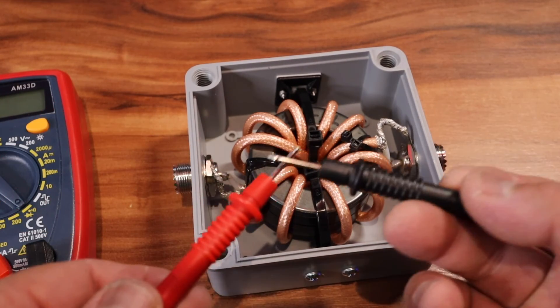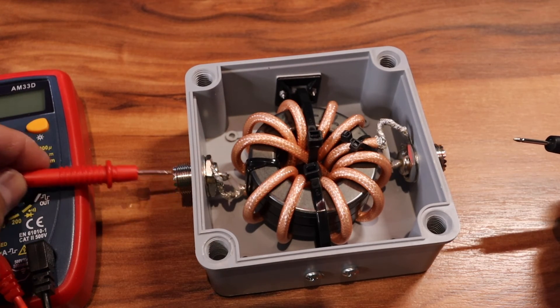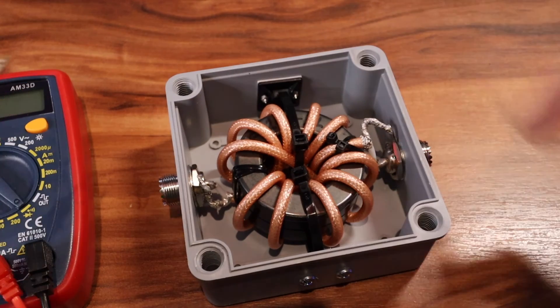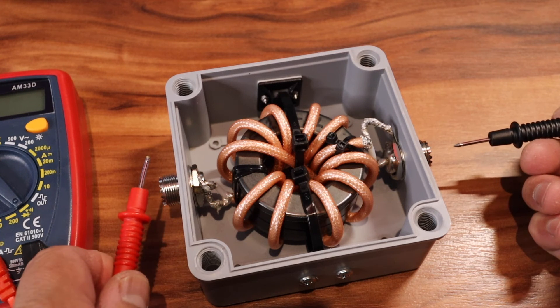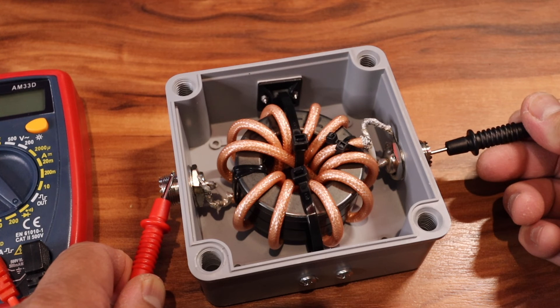Let's make sure this works. We're going to test center to center — that's good. Then we're going to test the shield, the ground — that's good. And we're going to test the ground to the center pin — that's good.